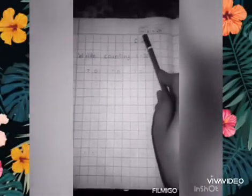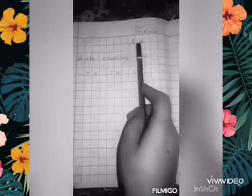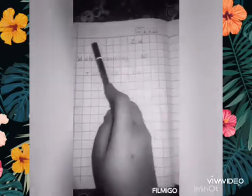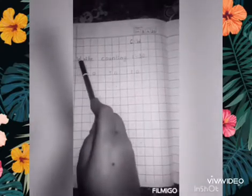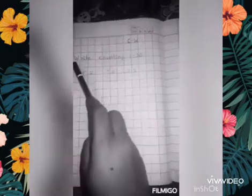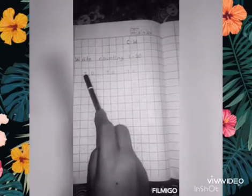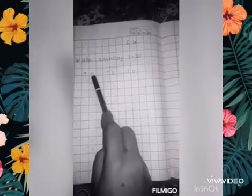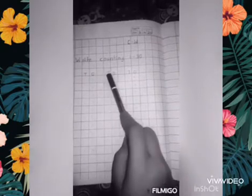After writing today's date in the pink box, write down 'classwork' just beneath the date in the first line of the page. Then leave one line and write the question. The question is: write counting 1 to 30. Again, leave one line and write T.O. It stands for 10s and 1s. T stands for 10s and O stands for 1s.